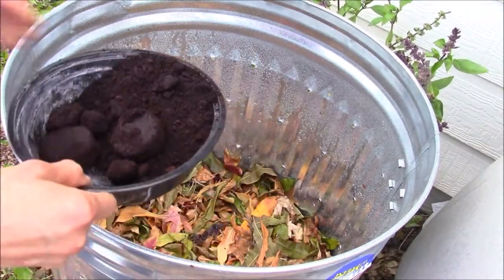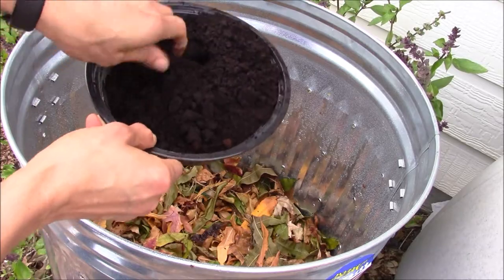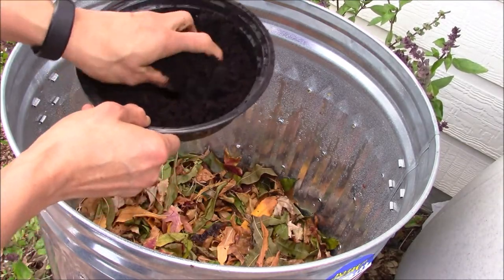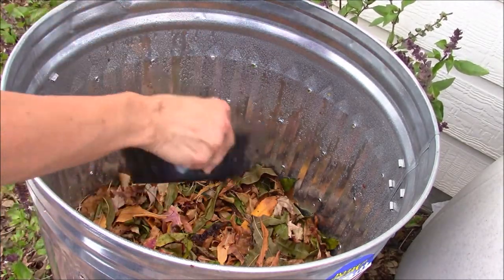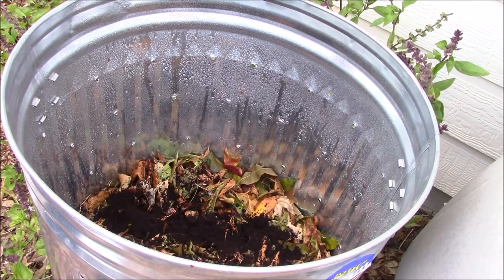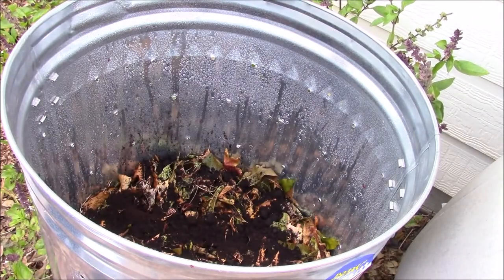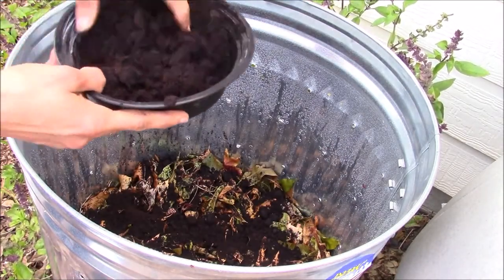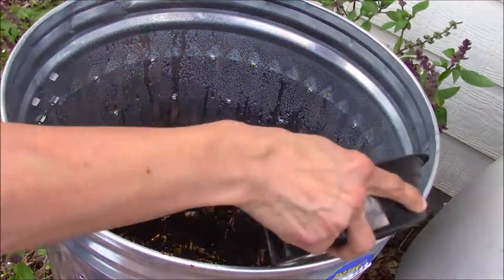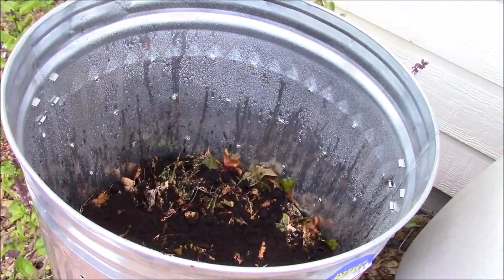Next, I am adding a layer of used coffee grounds collected from local Starbucks into this compost pile. Coffee grounds are considered a good source of nitrogen, so here I am making another layer of nitrogen in the compost pile. If there are large clumps, it is good to separate them and then add them into the compost pile.